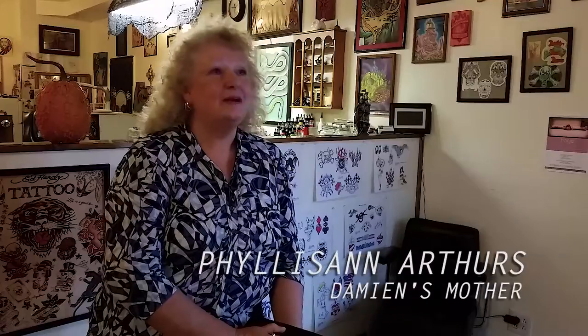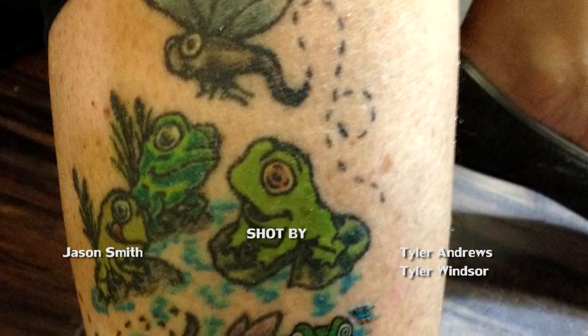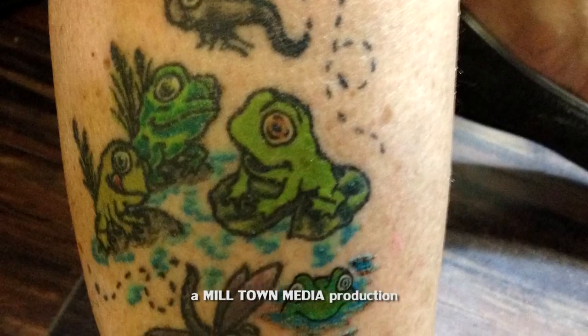I use frogs for grandsons and dragonflies for granddaughters, so he took the last spot like the rest of the frogs. What I really needed to achieve was to get it all to look exactly the same. She's very professional with multi-colors, a little bit of color, and she's very good at making sure everything looks right.